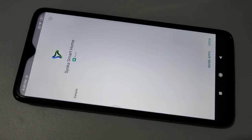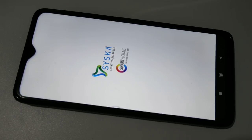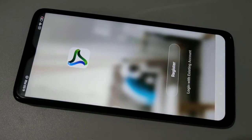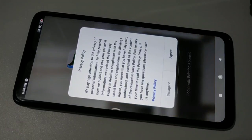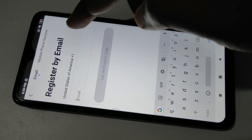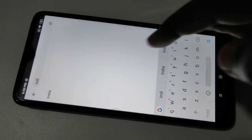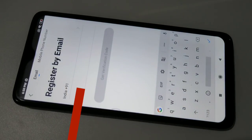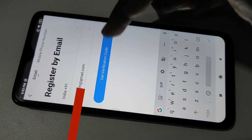Okay, installation has completed. Tap on open — I'm going to open Ciska Smart Home. Here you can see the register option; tap on that, then tap on agree. Here we need to select country, then enter your email ID.